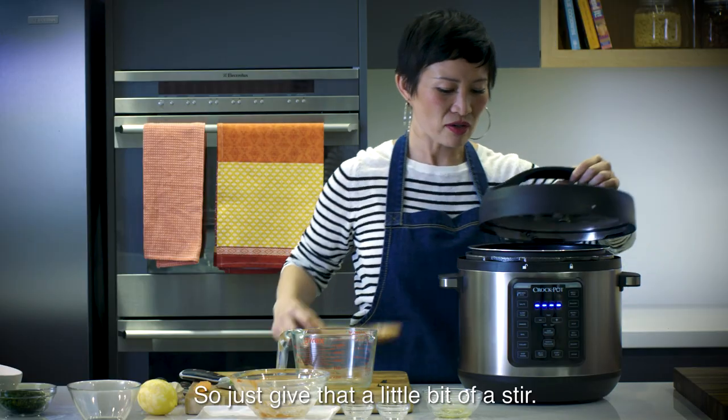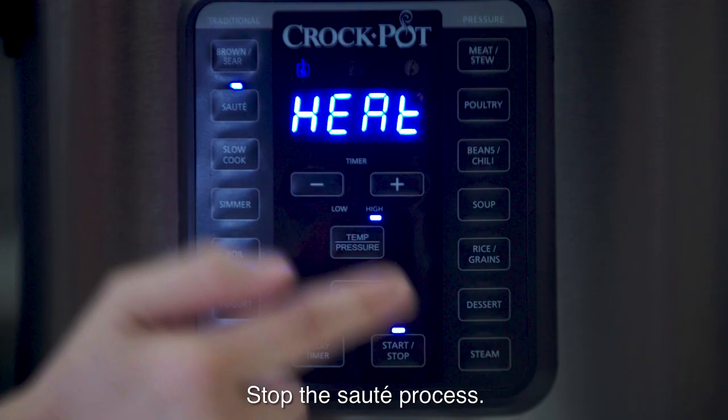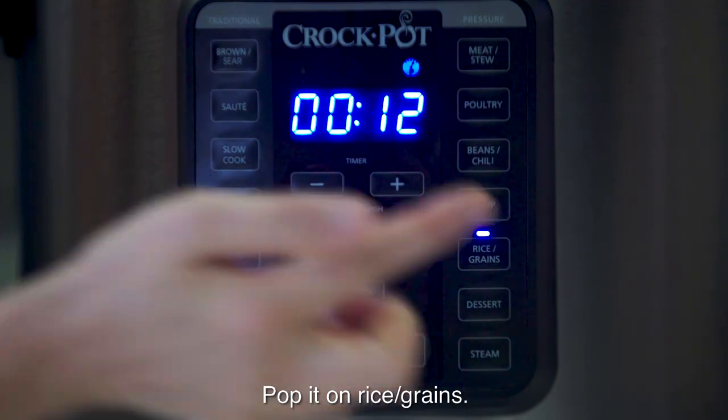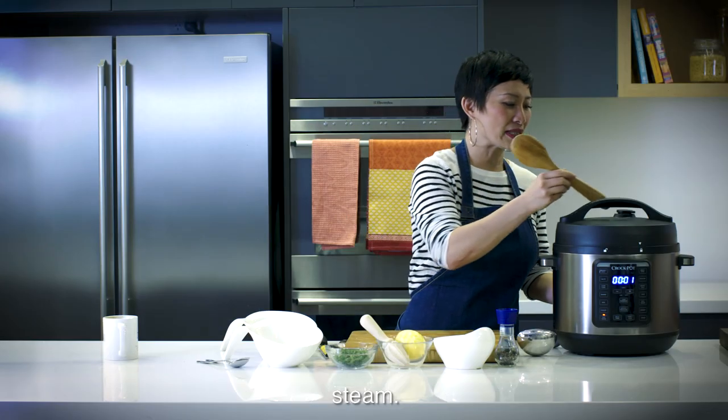Just give that a little bit of a stir. Make sure that the steam vent is closed, stop the sauté process, and pop it on rice grains. Soup's done — I'm going to release the steam.